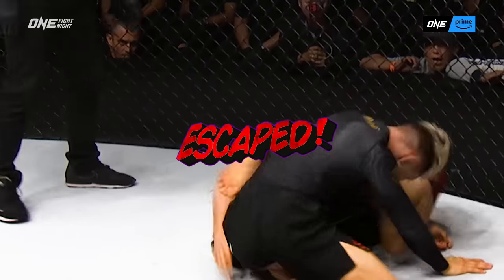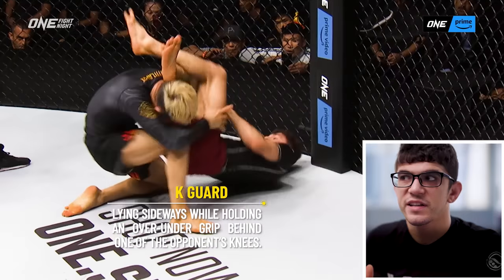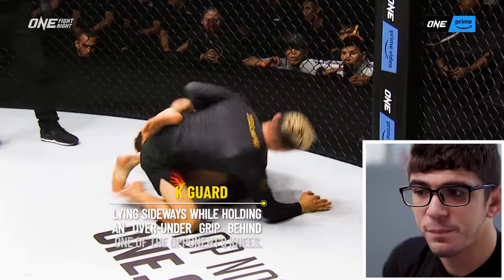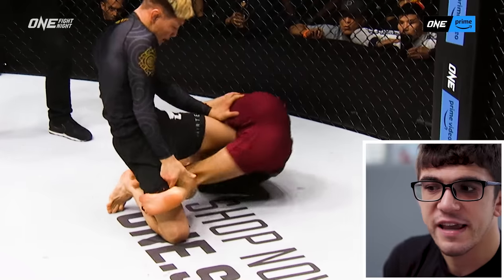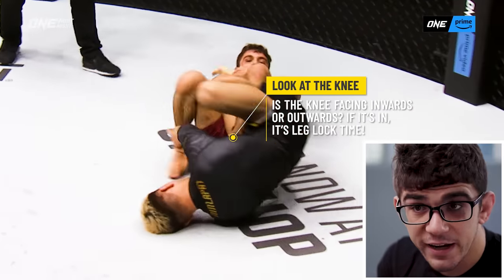I immediately started attacking a triangle maplata, and I end up in a K-guard sequence. So basically what I'm doing when I play K-guard, I'm looking at Gantamir's knee — his left knee — if his knee is in versus out.